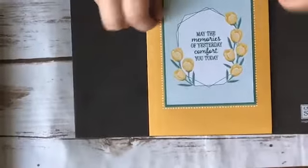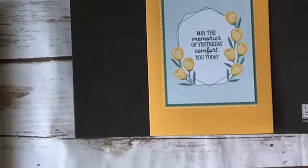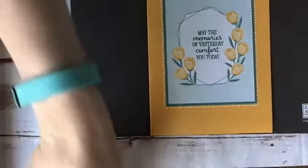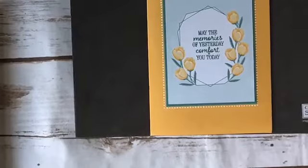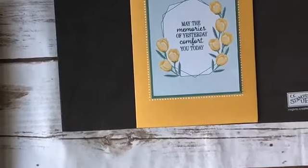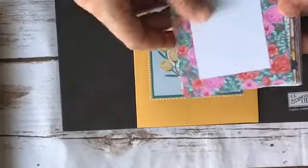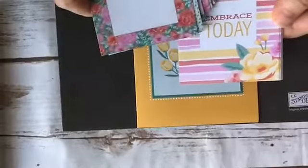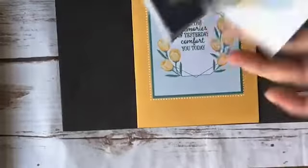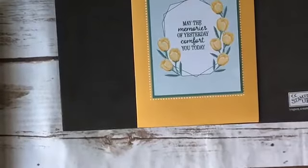So here is card number one. One thing to know about these cards is that they're oversized — the cards actually fit card bases that are four by six. There are a whole bunch of three by four cards in the pack, and these are great because they have spots to journal for memory keeping, or some have sentiments so you can just stick them in your page protectors.